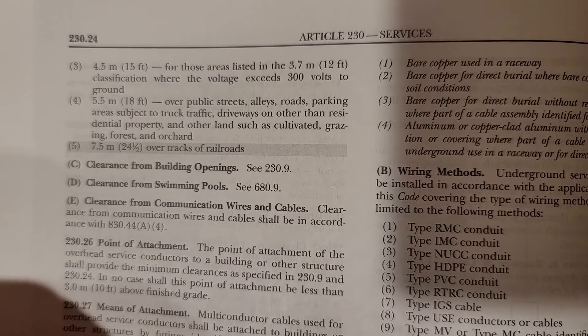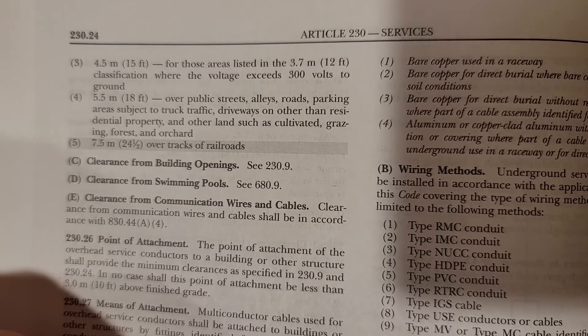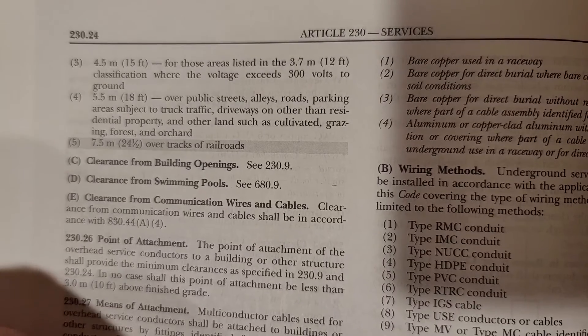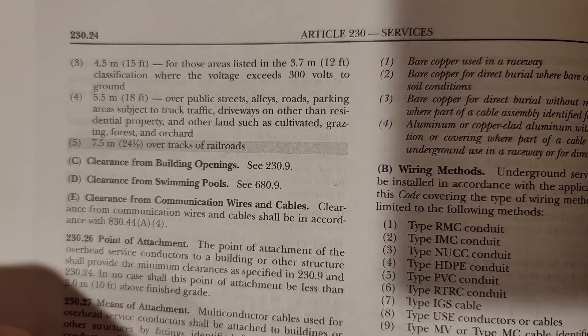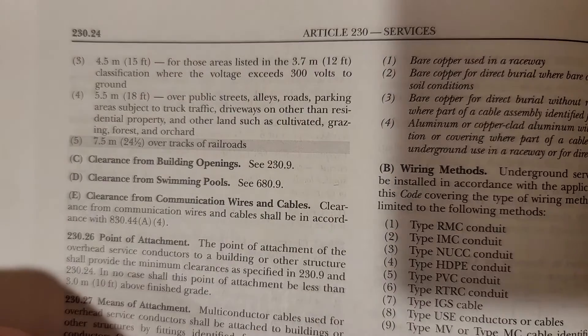If a service is already existing and code compliant, you can look practically — it's been there 35 years, nobody's pulled it down. The 18-foot rule also covers driveways on properties other than residential. This is an important one, because you might see the word 'driveway' and think 12 feet, but any driveway that's not on a residential property is required to be 18 feet. That's a good one to remember.